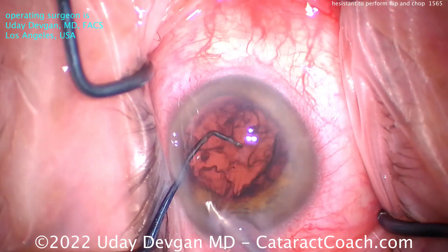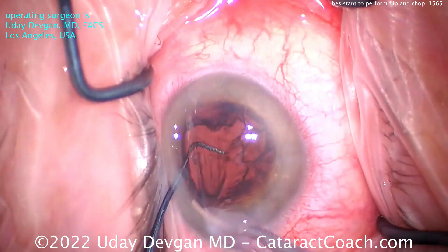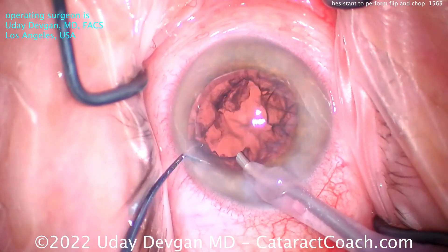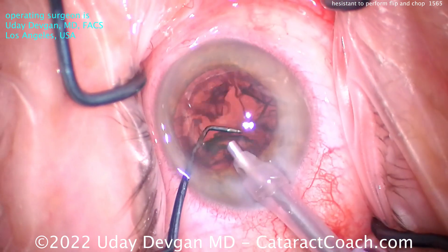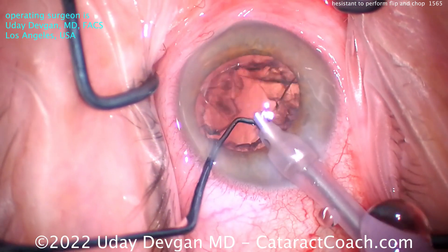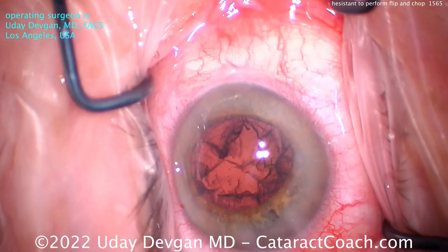Finishing up — nucleus out of the eye. One last little nuclear chip here, looks like it's to the left side of the phaco incision. Once that comes out, there's that last little piece. Now we're ready for cortex removal. There's a significant degree of cortex, but that's going to be easy enough to clean up.